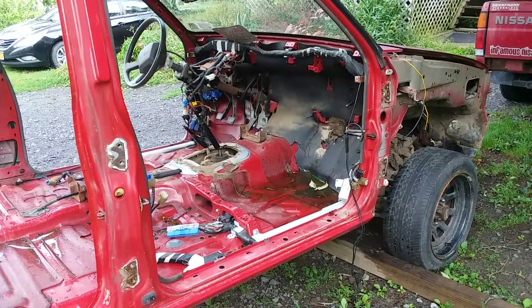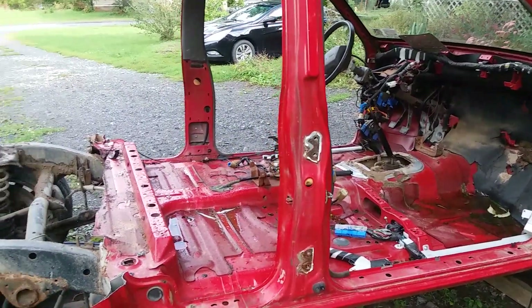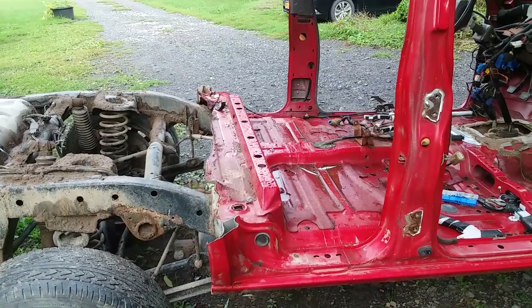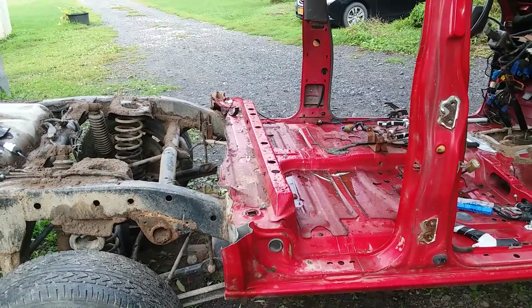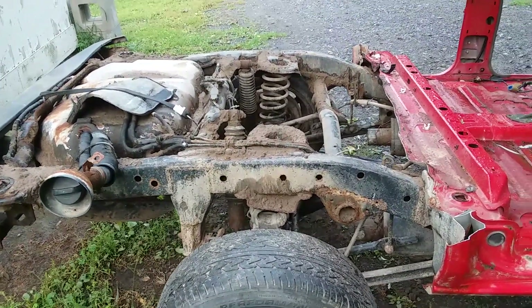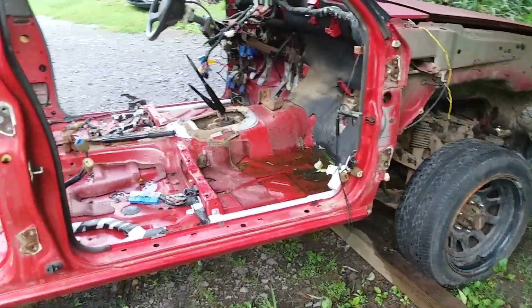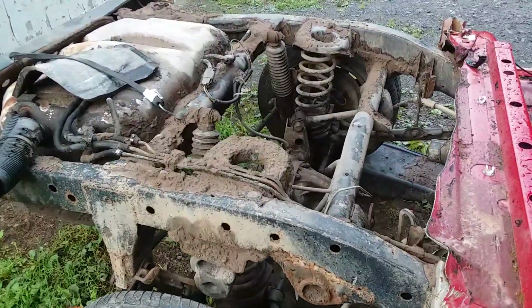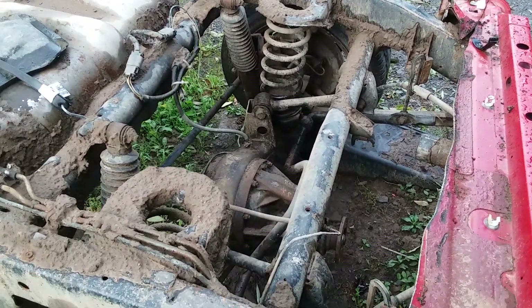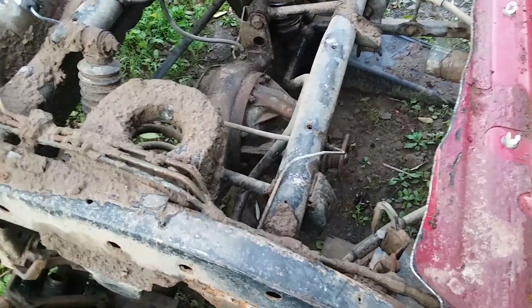I made a video about a year ago when I was cutting up the other one that I had, and the video was titled 'Is the WD21 Pathfinder a drift truck in disguise?' The case I made was that all the hard work has been done — it may not be an independent rear suspension, but it's the next best thing for a truck.